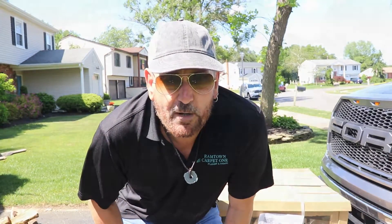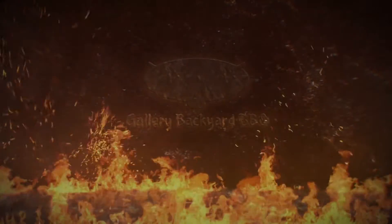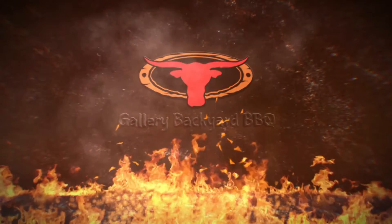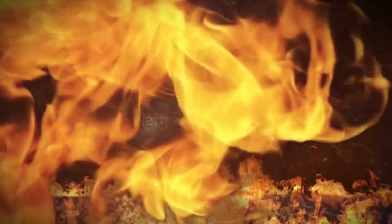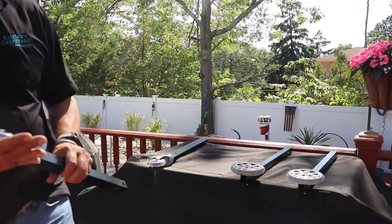Hey, how's everybody doing? My name is Tommy and this is the Gallery Backyard Barbecue, and this is the Rec Tec Stampede. Alright everybody, let's get right into it.